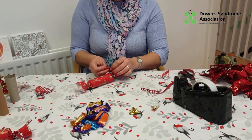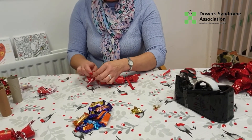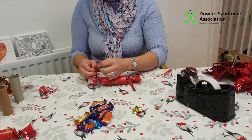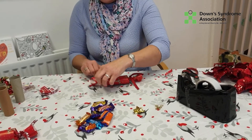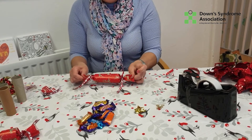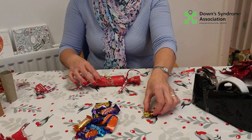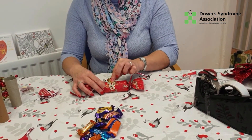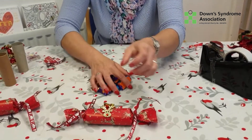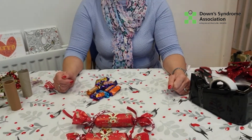You can get ribbons at the cheaper shops like Home Bargains and B&M Bargains. On the other end you can tie it in a bow or tie it in a knot, whichever you prefer. You can even cut off the ends to make it a little bit shorter, but I like them longer. Then you can stick a little sticker or a little bow, and there we go — there is our Christmas cracker! That's the two we've made, and that's for Donna's table on Christmas Day. I hope you enjoy making them — see you soon, bye!